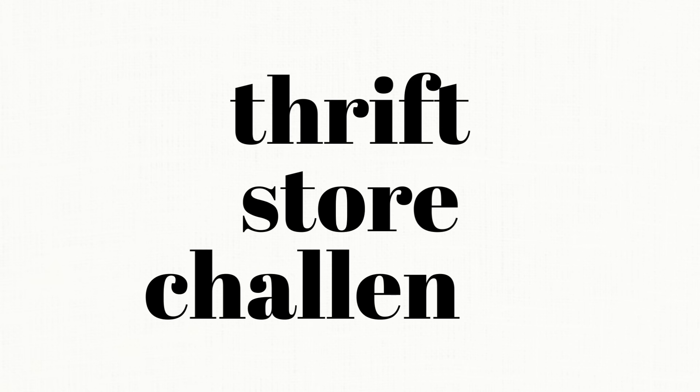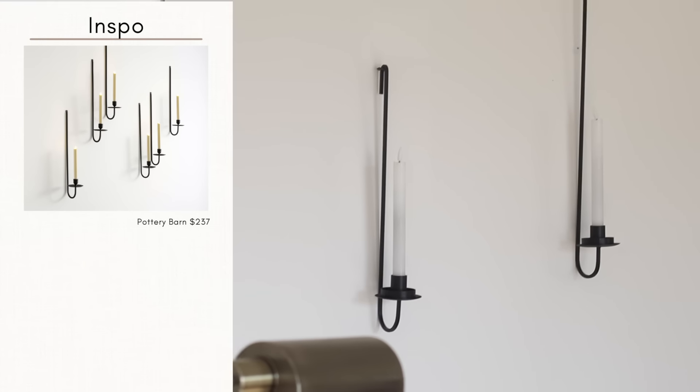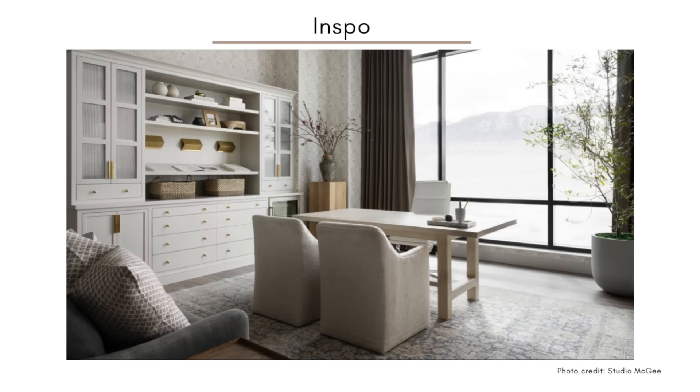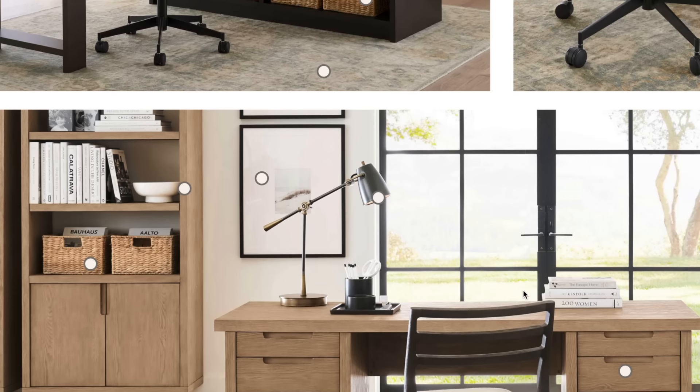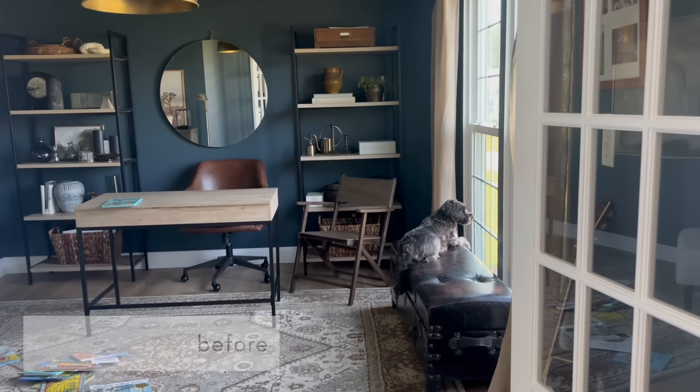Today's thrift store challenge will be a little bit different as we will be thrifting for my office room makeover. I love all of the office inspiration, especially with back to school coming up through Pottery Barn, but who can afford it? So instead, we're going to go to the thrift store and see what we can come up with for a whole lot less.